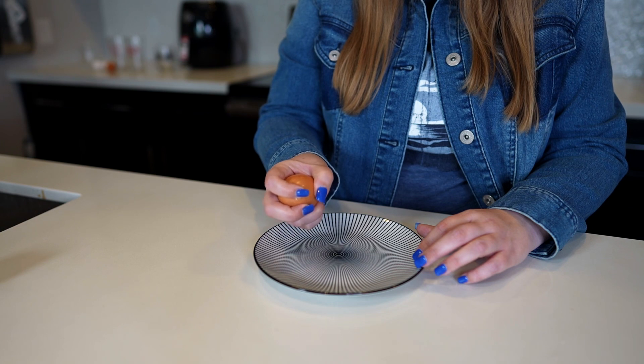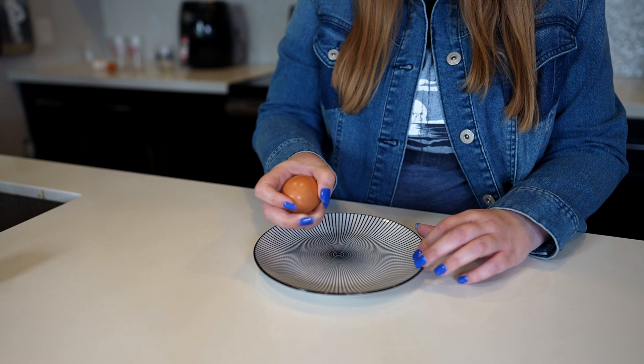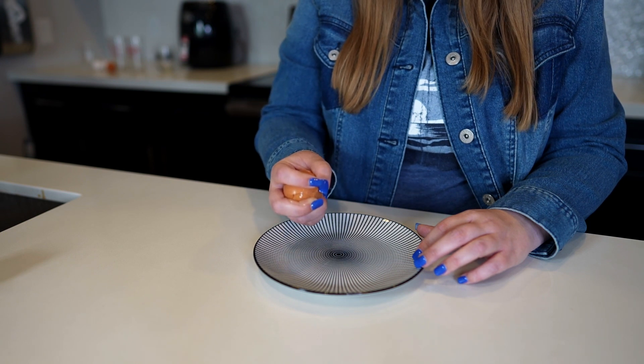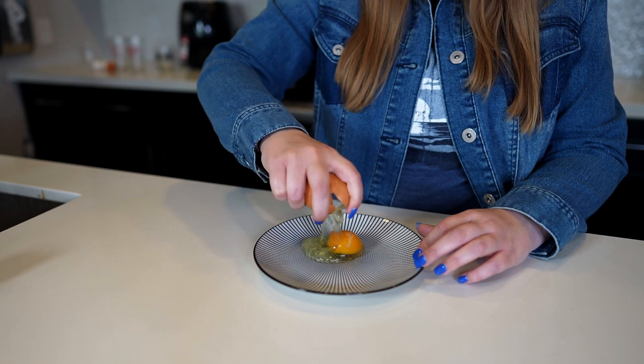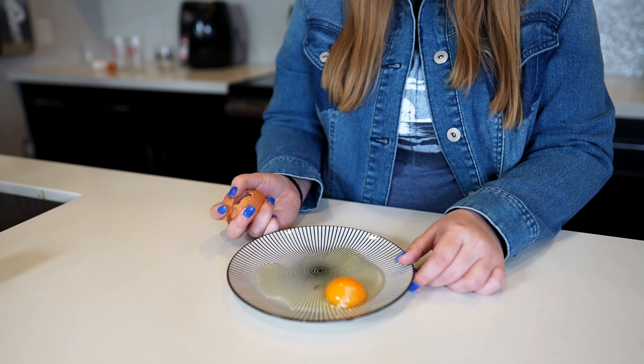You'll hear that nice crack. Then you're going to want to take your thumb, middle finger, and pointer finger. Push in with your thumb and separate by pulling away with your thumb and pointer finger. There we go — perfect yolk and no shell. Also the membrane is completely intact.